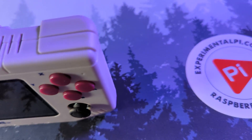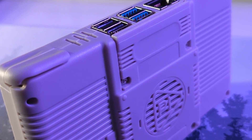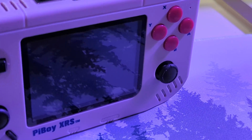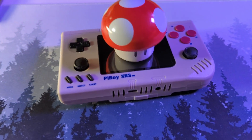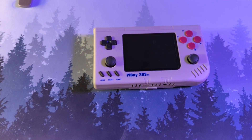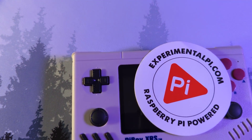What's going on everybody? This is Stubbs from Retro Handhelds and today we're going to be reviewing the Pi Boy XRS from Experimental Pi. This is an awesome little handheld that runs a Raspberry Pi 4B inside of it. We're going to take a look and see what we like, what we dislike. Let's dive in.